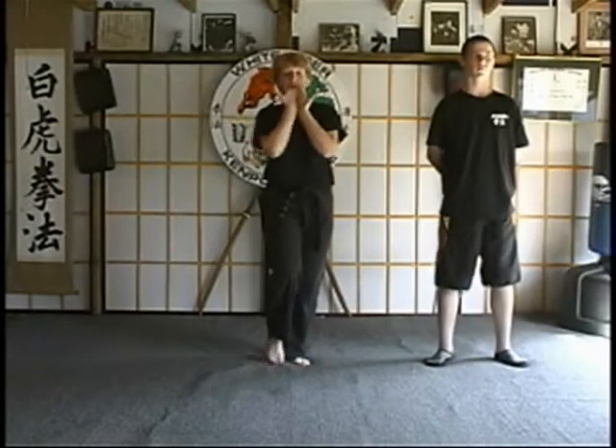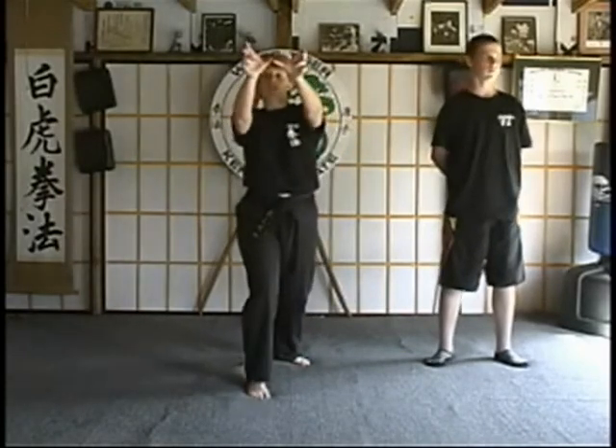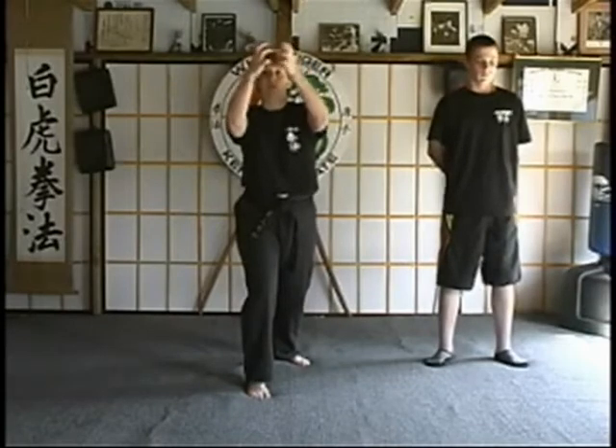Break back through as you draw into cat again. Then we're going to step out — your hands will roll over — double finger strike to the eyes. So this will be one strike,